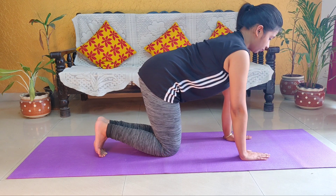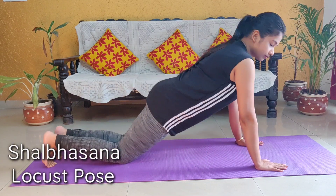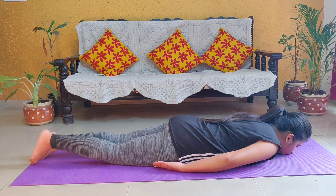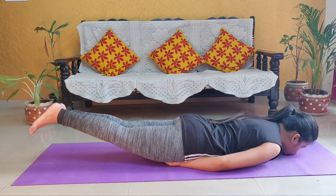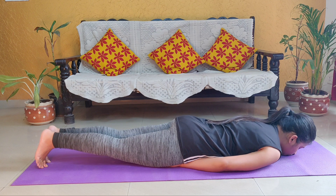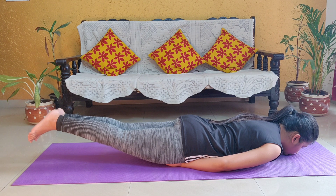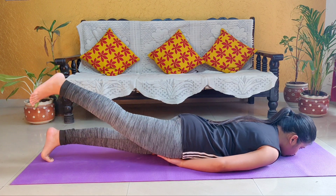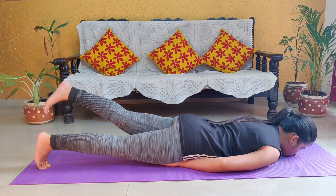Come and sit in Vajrasana position. Now we will do Shalabhasana or Locust Pose. For this, you have to lie down on your stomach on the floor and touch your chin to the ground. Place both hands under your thighs. Then slowly raise both legs together while inhaling, and while exhaling, slowly bring your legs back down. You can do this exercise for 30 seconds as well. If you find it difficult to raise both legs together, you can raise one leg at a time.